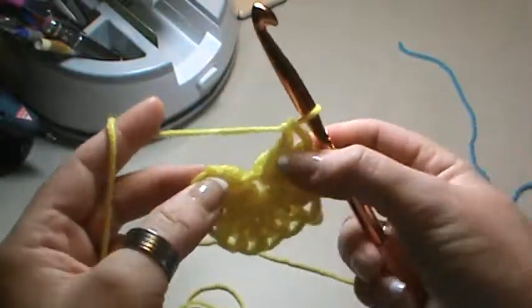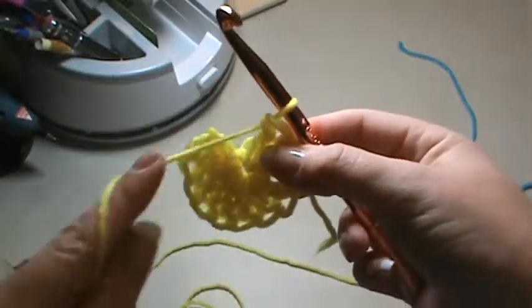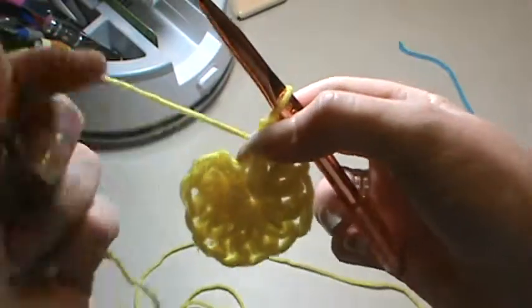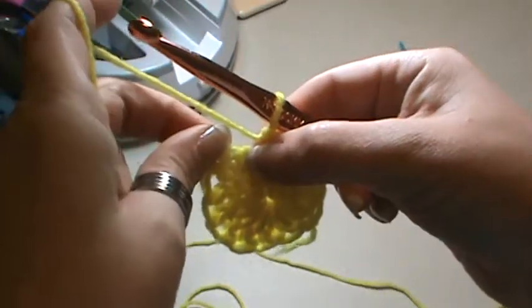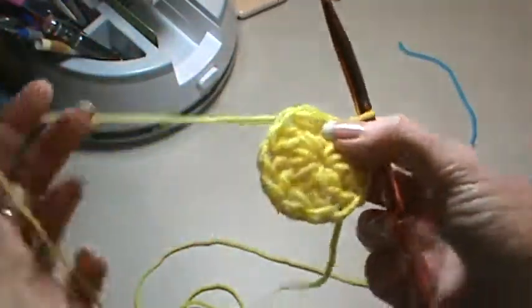So you learned how to work in the round — that was just to continually go around. This would be the last stitch; you could throw your marker in there if you wanted to, and then this will be your first stitch of your second row. That's working in the round.